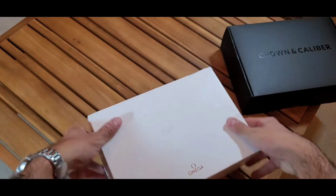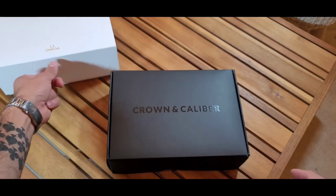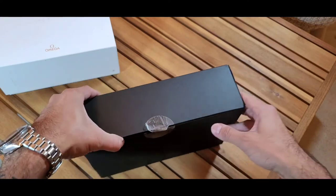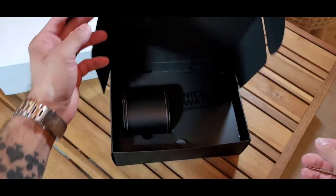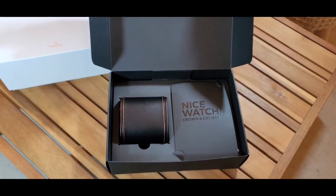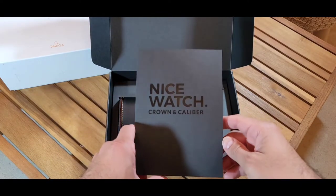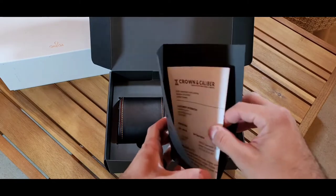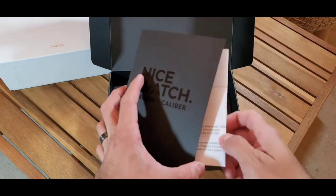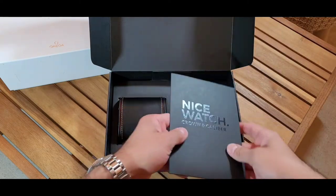That was the Omega box — let me set it aside. Now, Crown and Caliber, let's see what you've got. Very light box. Let me open the sticker — there we go. Wow, that's a nice watch. I like this pouch. And yes, there's a receipt showing how much I spent — I'll put that back, I don't want to show the price. Alright, nice Crown and Caliber paperwork.